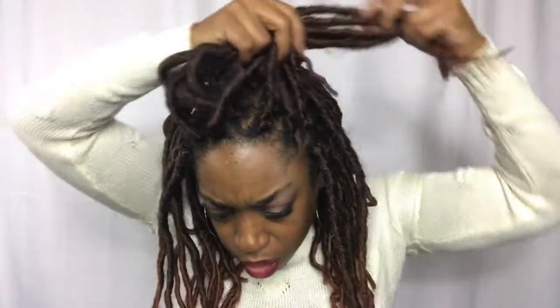A couple of things I do to make these dreads look natural: number one, I parted them in triangles versus squares. I wanted triangles so it wouldn't look uniform — I wanted it to look random and natural. Another thing I do is I don't lay my edges, because most of the real dreadheads I know do not lay their edges down. I didn't want to lay mine either, to try to make it look as natural as possible.